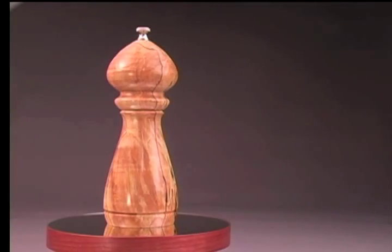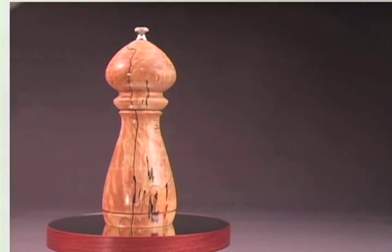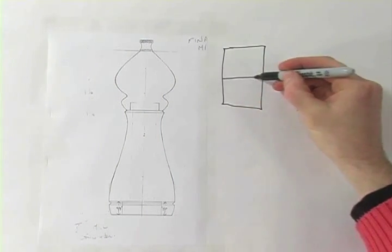Let me show you how I apply the rule of thirds to my wood turnings to create pleasing compositions. Generally, if you split something in half, you have two equal parts.